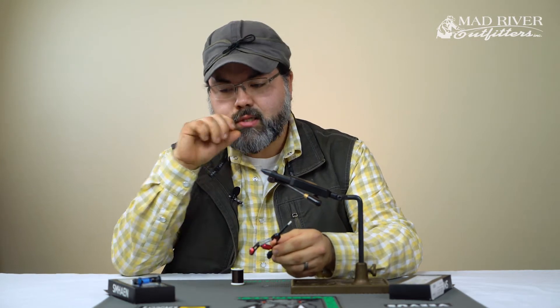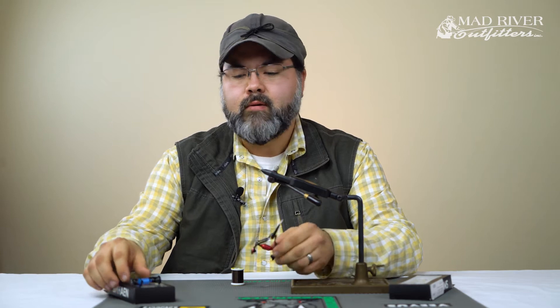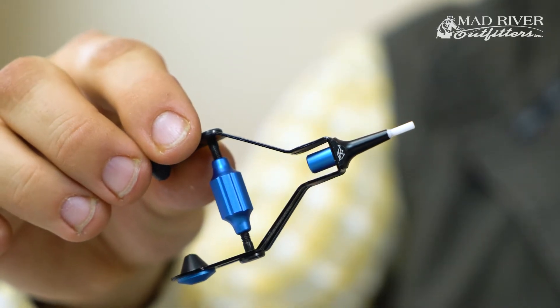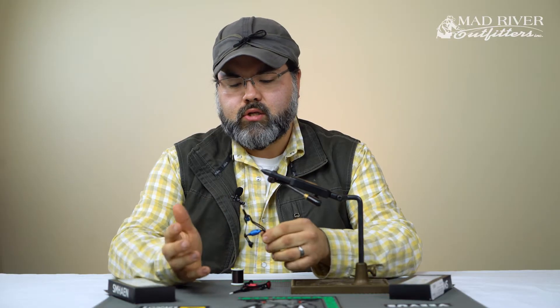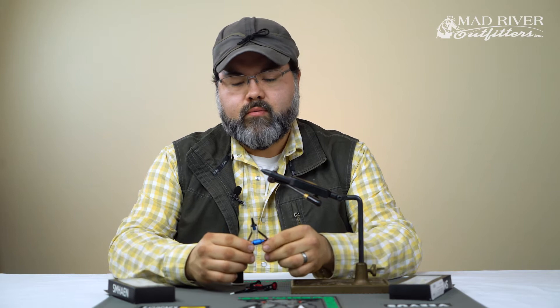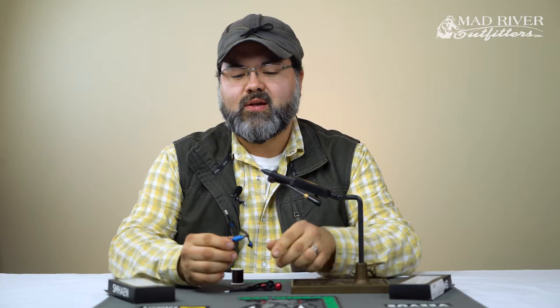The Shmay and Bobbin comes in two different sizes. This is the standard size here in red, and then we have the midge size — a little bit smaller — in blue. Those are the colors so you can differentiate one from the other. If you want a midge in red, it doesn't happen — you've got to stick with blue for midge and red for standard.